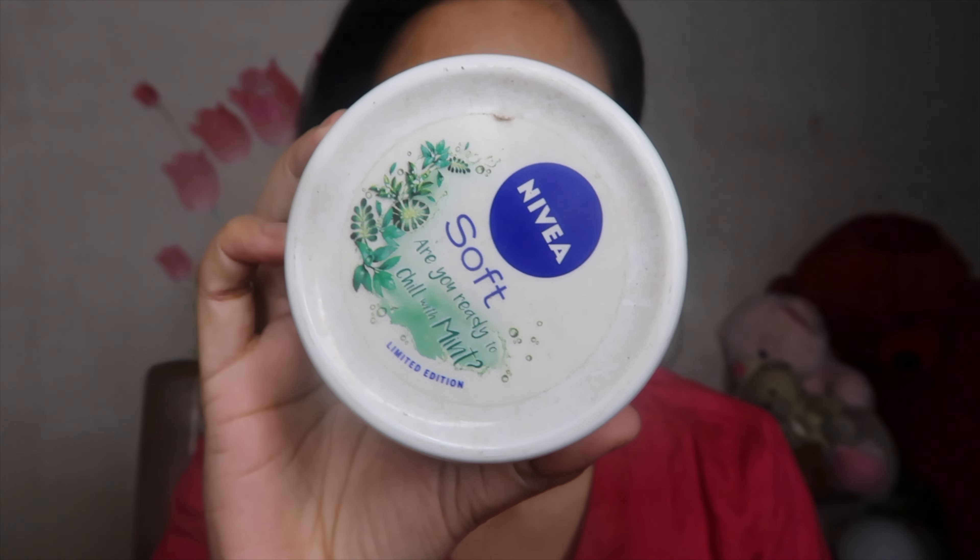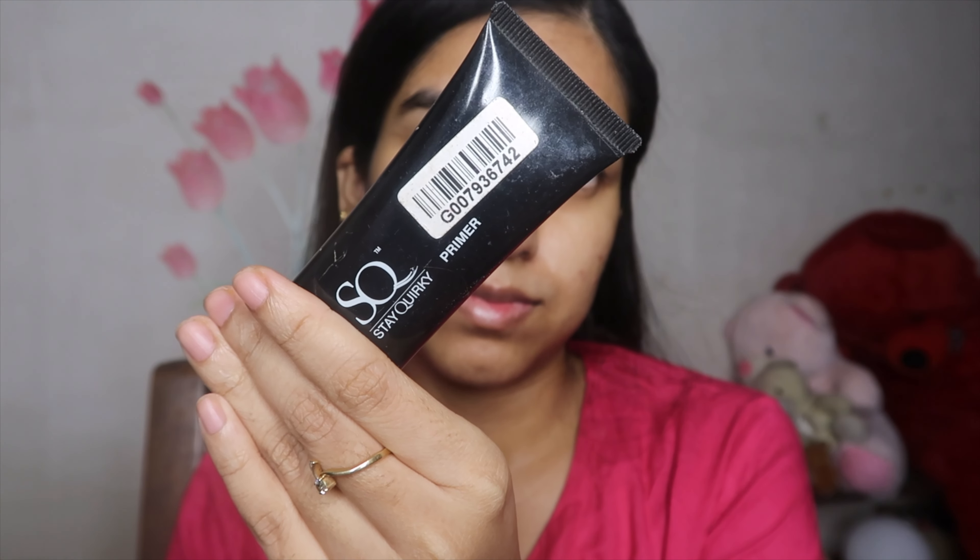I'm going to spread the residue all over my face, then take Nivea Soft Cream — the original version. It nourishes the skin and has a very light, less oily texture which feels lightweight. I'll drag the rest towards my neck and give a little massage with the moisturizer. Then I'm taking two drops of Kama Ayurveda Morning Oil and dabbing it all over my face. Although it's not a leave-on oil, I like to apply it prior to makeup.